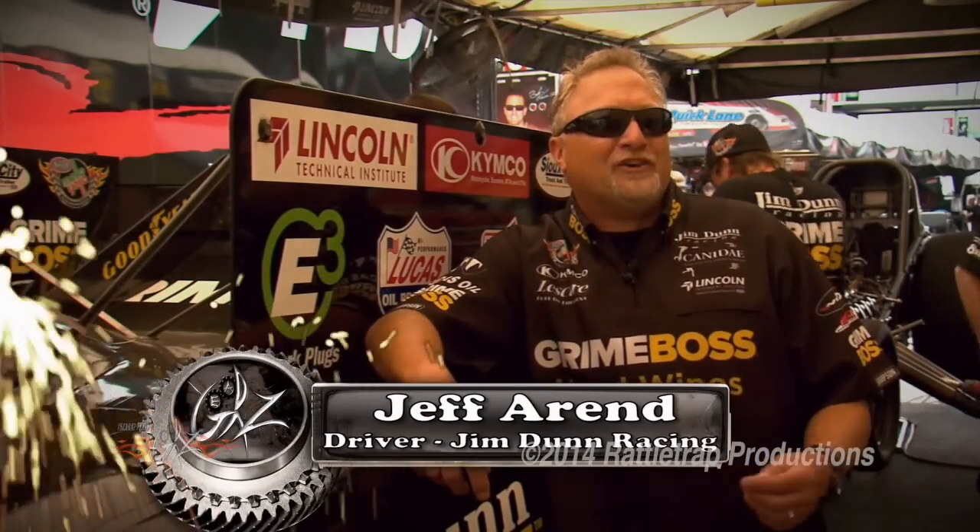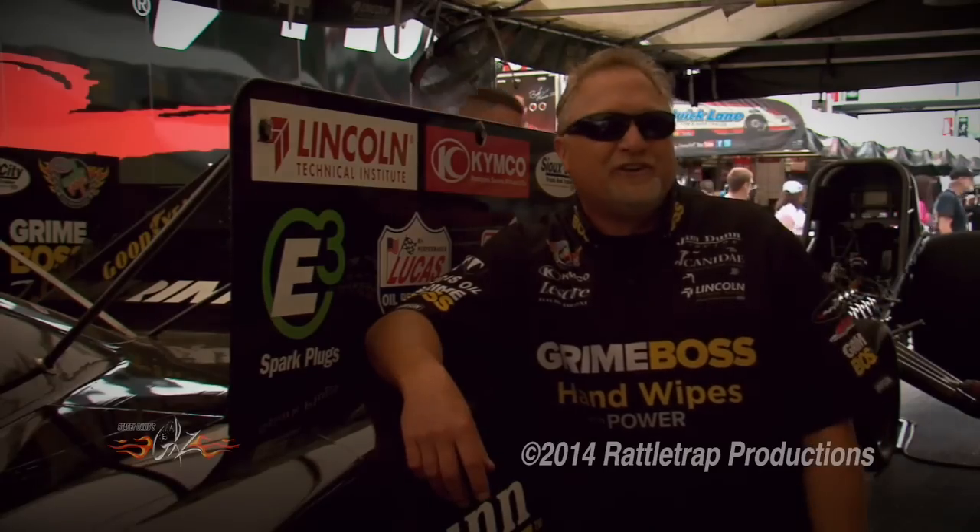Let me tell you the story about the first time we put E3s in. Jim Dunn gets these plugs out and I go, how many are you putting in? He says he's putting them all in. I said he was crazy. They went in very well — we put them in, first run, I made it safe, we went out there and made a run. Not only was it a great run, it was our best run of the year so far — a 4.07 at 311 miles an hour.